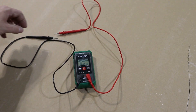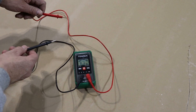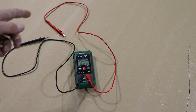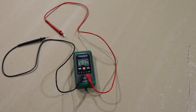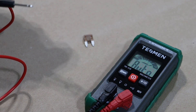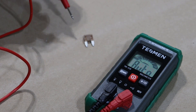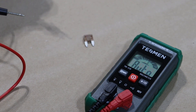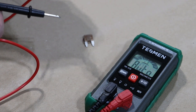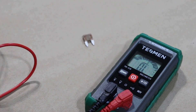When measuring continuity, just imagine that the loop has to be closed — whatever you're testing, a fuse or whatever, has to complete the circuit. As long as the circuit is complete, you'll get that buzzing noise. The continuity tester is great for testing fuses, light bulbs, or especially something you can't see, like a relay. If you test something and you don't get the tone, the circuit isn't complete — something's broken inside. In this case, it's a good fuse.